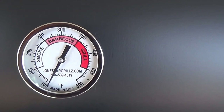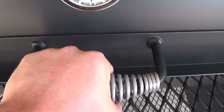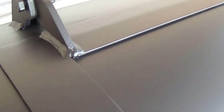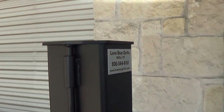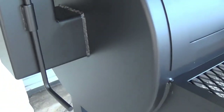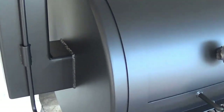Our Tel-Tru true temp gauges are made in the USA. We use 304 stainless steel spray handles. Best fit and finish of any manufacturer — metal on metal door seals. The smokestack is 5 by 5 inches, exits at the center of the bottom grate for even heat distribution. Polished and rounded corners all the way around.